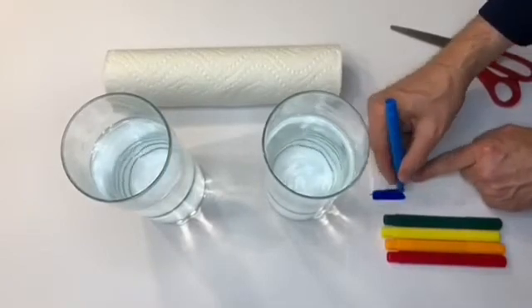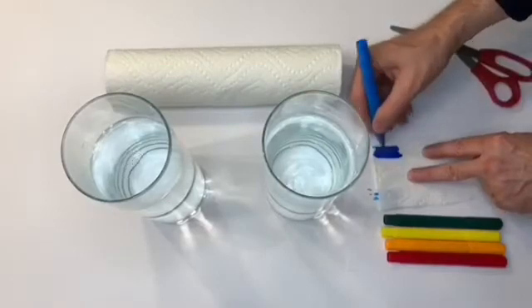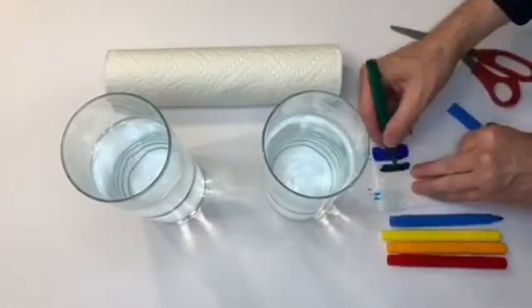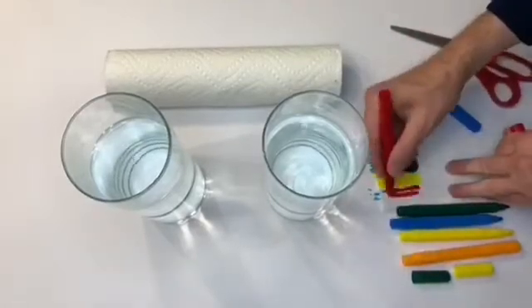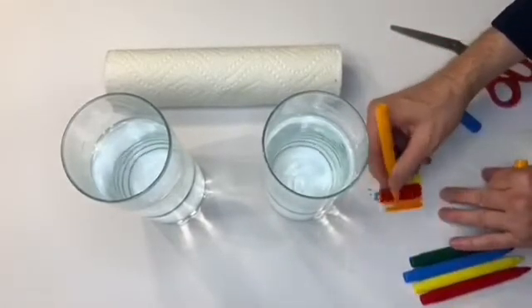I started off with blue, and then I turned the paper towel around and I did blue on the other side. After this I started adding in other colors. I added green, I added yellow, I added red and then I added orange, and I did the same on the other side of the paper towel.